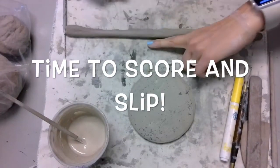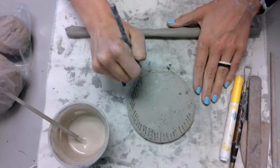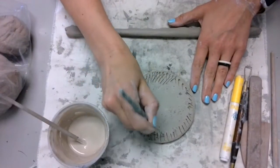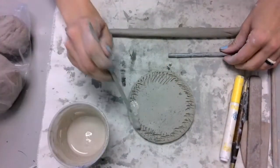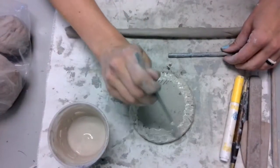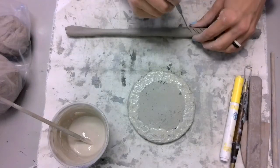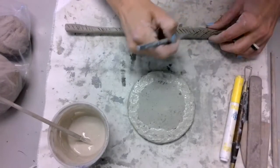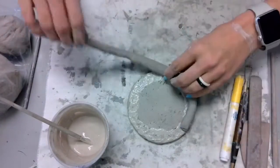Now it's time to score and slip. This is by far the most important thing to remember when doing your project. It takes a little bit of patience, but it is going to be what makes your project successful. If you do not do this, your project will likely crumble or explode in the kiln — and no one wants that. What you'll see me do with the needle tool is make X marks all over the clay. You want to score whichever parts of the clay you want to stick together, going in one direction and then the opposite direction.